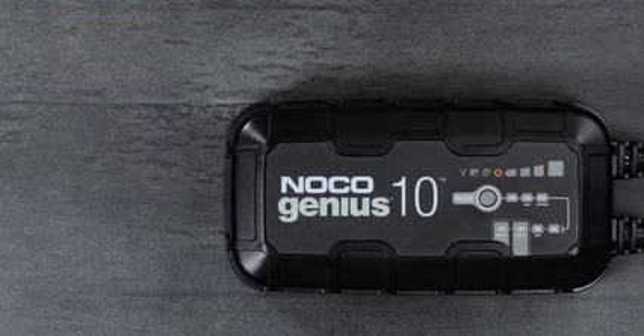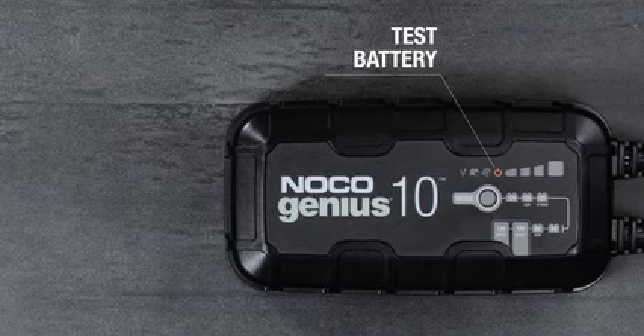If the charger returns to standby after the force charge cycle, it likely means the battery should be tested by a professional.